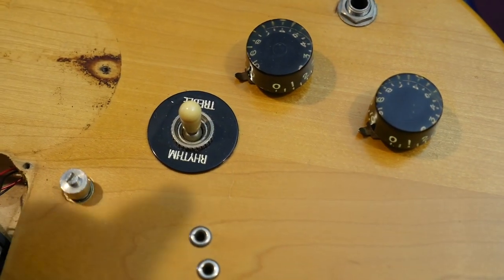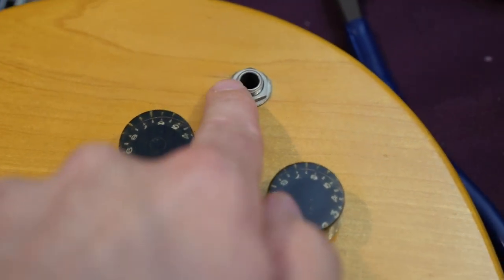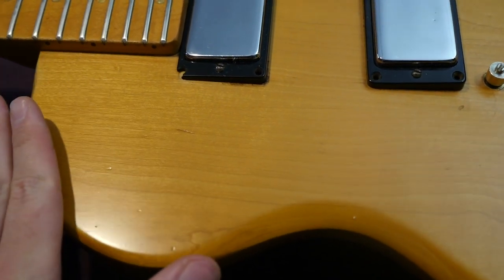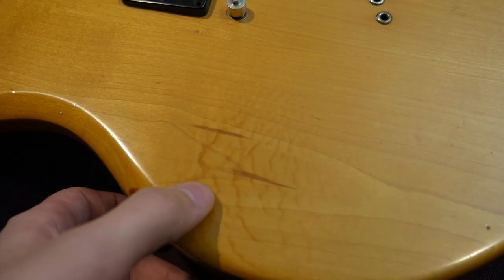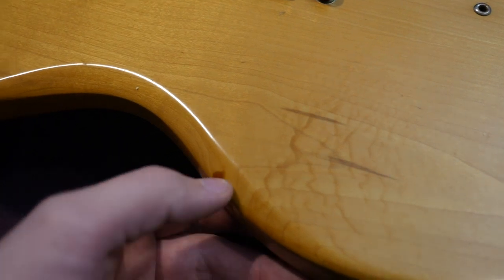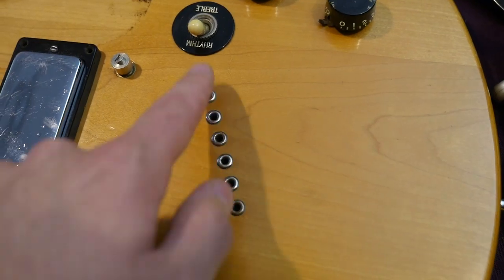Control-wise, it's just a standard three-way toggle switch — you've got neck, neck and middle, and bridge, with a master volume and a master tone. Check your strap buttons and your output jack on the front. This one does have some finish cracking here. But this guitar has a three-piece maple body — pretty beautiful. It looks like maybe somebody spilled coffee on this at one point in time. You can't really feel it, but it doesn't clean off. That strip ends right here, and then you've got this large middle piece, which is where the string-through part is.